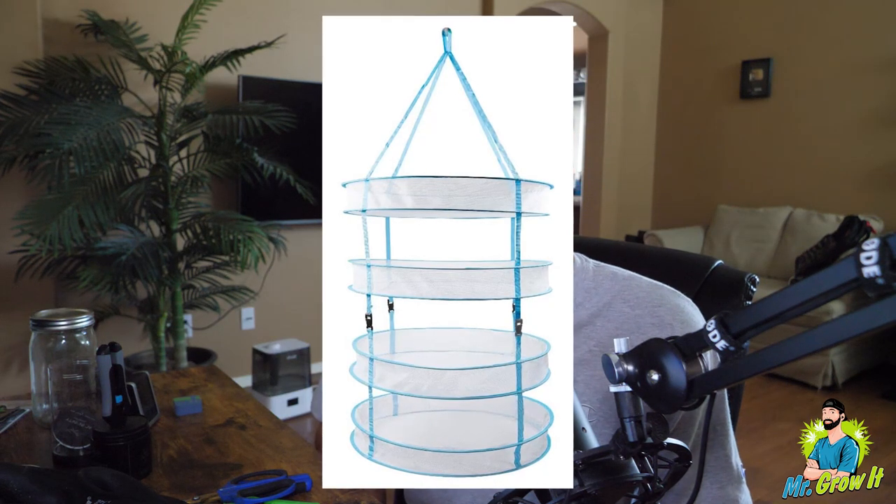Getting into drying — there are several different dry environments you can use. There are tents specifically for drying with built-in drying racks. Some people use their grow tent, their bathroom, or even cardboard boxes with coat hangers and string. A drying rack is something many people use — this one by Happy Hydro comes in several layers. The downside I've found is that flowers can sink in on one side, so rotating them is beneficial. It's an alternative to simply hanging on coat hangers.